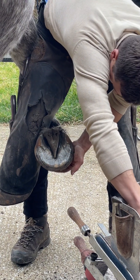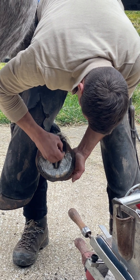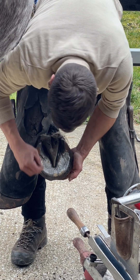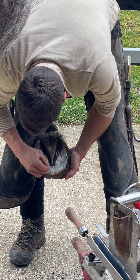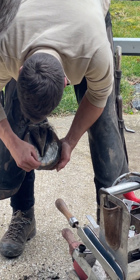I'm going to use an old nail to make sure we clean these clefts out - get all that mud and bacteria out of there. It's really important. And we can feel the shape of these clefts as well. It's telling you a bit of a story about this foot.